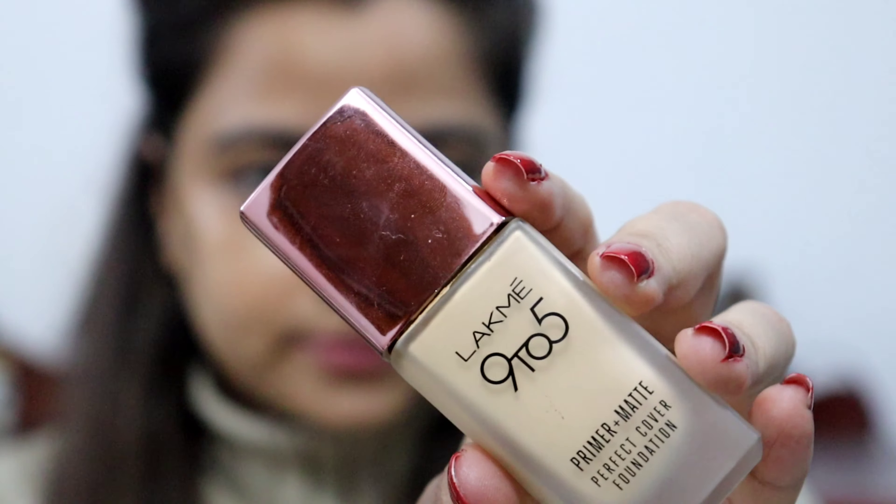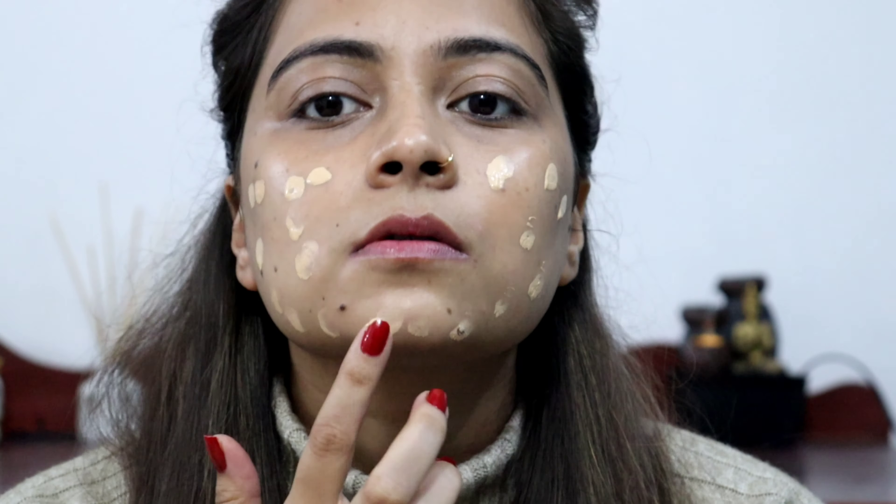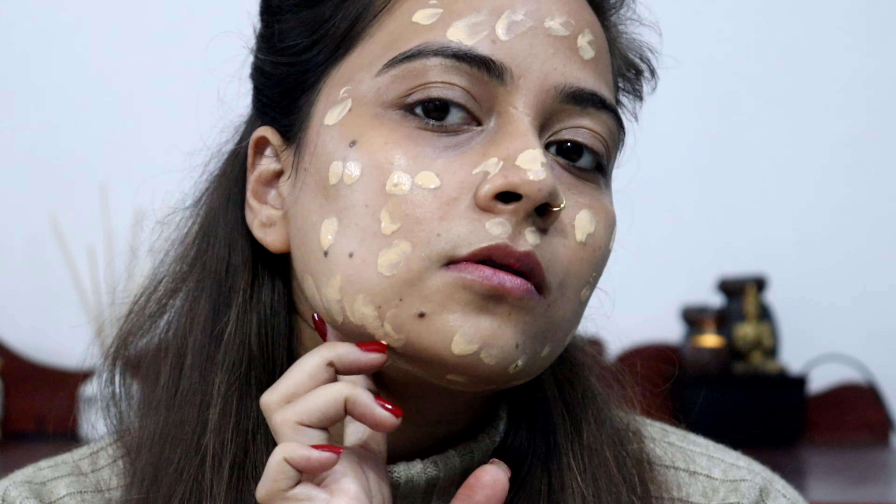For the foundation, I have used Eligert Pro 9 to 5 Primer Plus Matte Foundation. I will apply it on the whole face. After that, I have blended it with the Cuffs and Lashes F16 brush. It is a very good foundation brush. You can use it with foundation and concealer — you can blend everything with it.